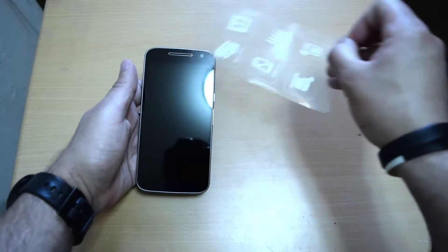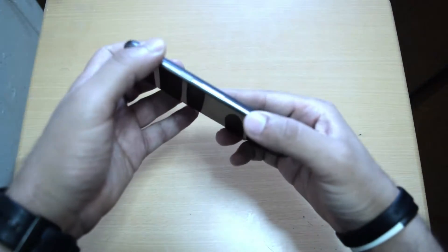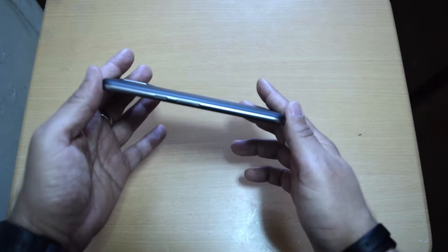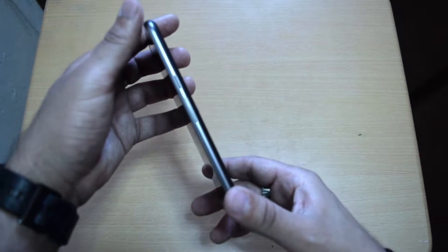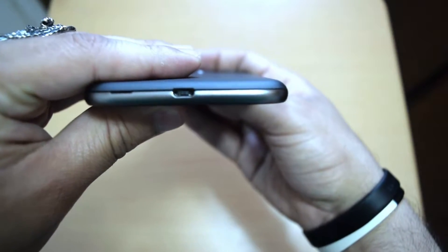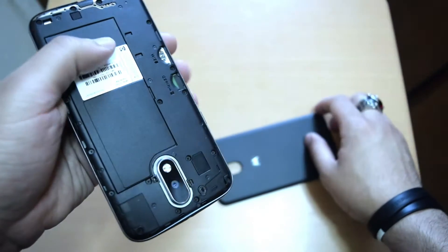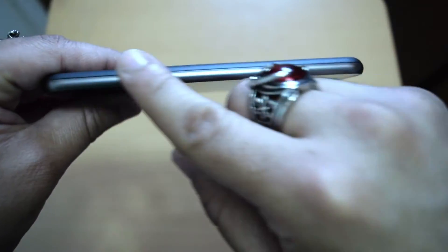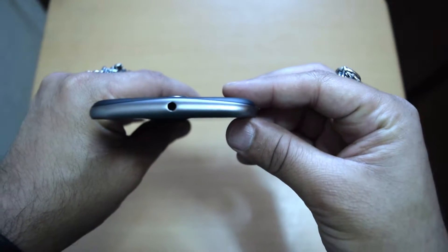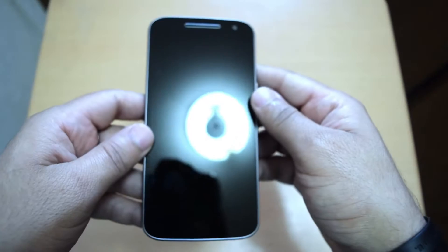Peeling the front sticker off reveals the front camera, an earpiece that doubles as a speaker grill, and a big 5.5 inch screen that we'll talk about more later on. The Moto G4 is made entirely of hard plastic around the edges with a softer feeling back cover. On the bottom of the device, we've got your micro USB charging port and your thumbnail groove that lets you pull the back cover off. One side is completely clean while the other side shows off your textured power button and the volume rocker. On the top you've got your 3.5mm headphone jack with that curved design that tapers down at the edges like we're used to seeing in previous generations.